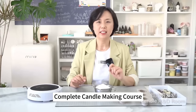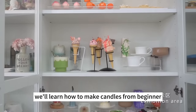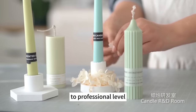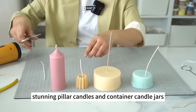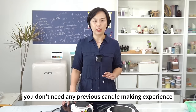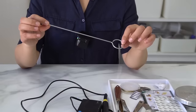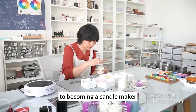Welcome to the Fun Candles Complete Candle-Making Course. In this course, we'll learn how to make candles from beginner to professional level. By the end of this course, you're about to make stunning pillar candles and container candle jars. You don't need any previous candle-making experience. This course is designed to be your first step to becoming a candle-maker.